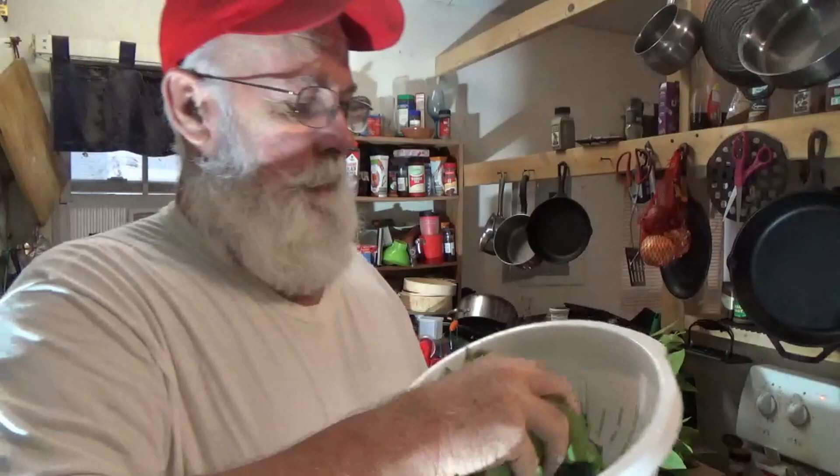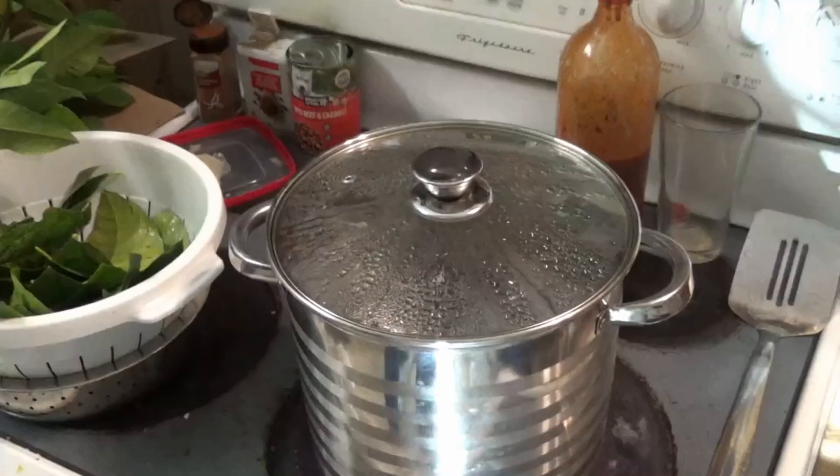I want to wash the leaves real well. It says to wash them real well and then put them in boiling water. I've got the water heating up, let me rinse these off right quick.